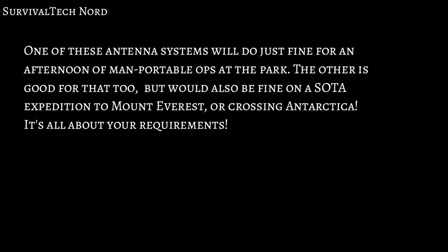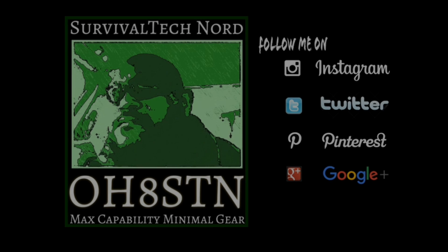At the last count, I had 27 messages asking me this question. One of these antenna systems would do just fine for an afternoon of man-portable ops at the park. The other one is good for that too, but would also be fine on a SOTA expedition to Mount Everest or crossing Antarctica. It's all about your requirements. And that brings us to the end of this video. In about a week, I'll start publishing the head-to-head whisper results for each antenna, and move forward with the series.